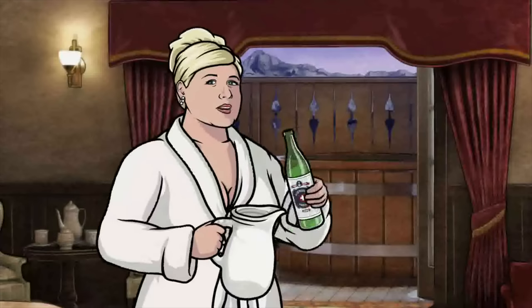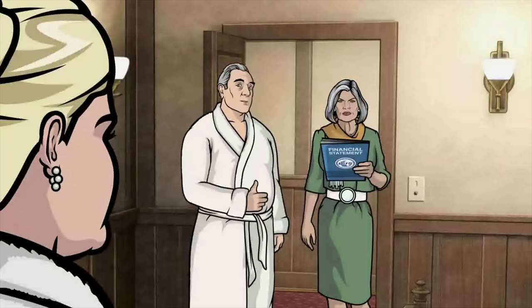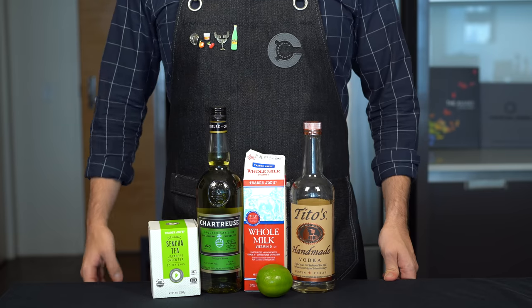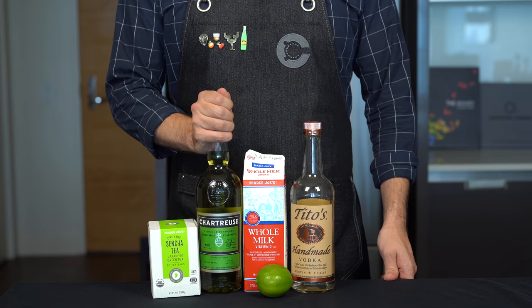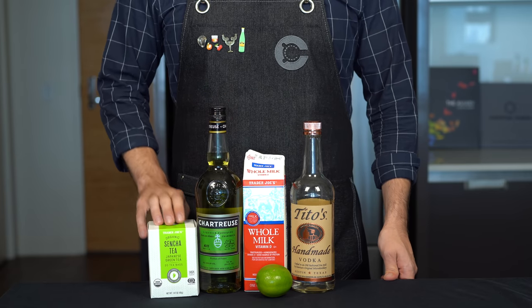Come on in. Just making a fresh batch of green Russians. And I can already tell you right now, this is going to be terrible. However, I think we can make a version of this that actually tastes good while retaining the spirit of the green Russian — pardon the pun. Let's see if we can have some fun with this green chartreuse and green tea.